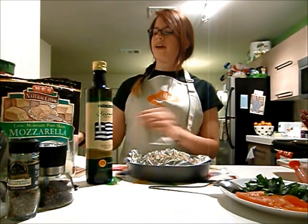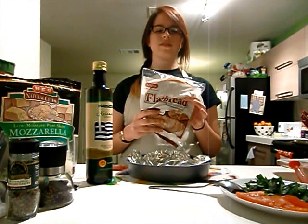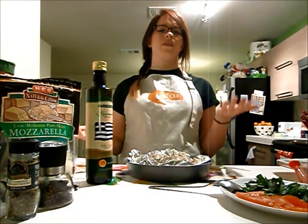Then you're going to want to get some pita bread or flatbread. You can either make it thin crust or thick crust. I personally like thick crust better, so I'm just going to use a little bit thicker pita breads, but they also make the really thin ones if you prefer thin crust.